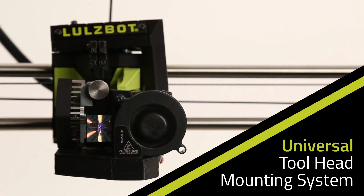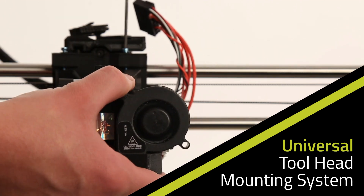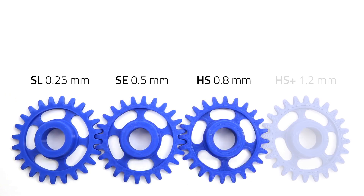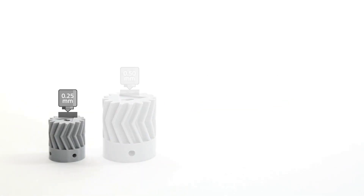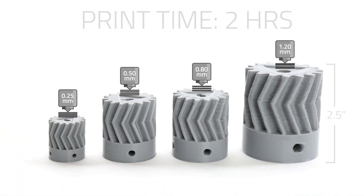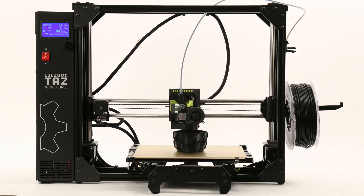A universal tool-head mounting system lets you take full advantage of the LulzBot line of tool-heads, providing a wide range of printing capabilities from ultra-high detail to high-strength prints in a fraction of the time. Learn more at LulzBot.com/workhorse.